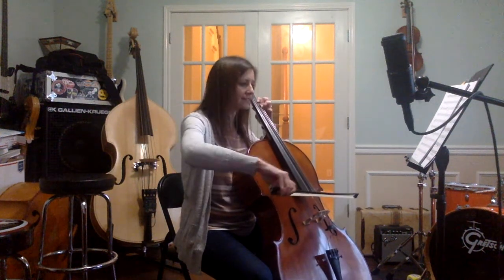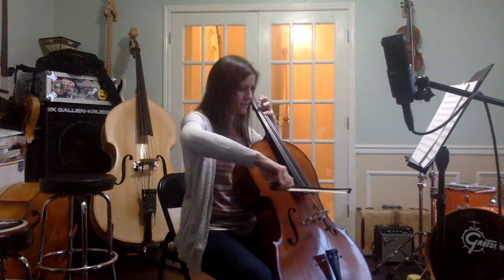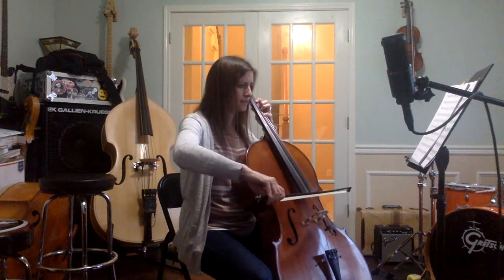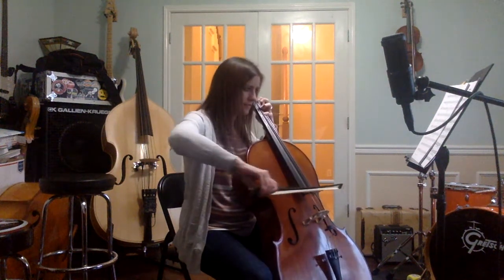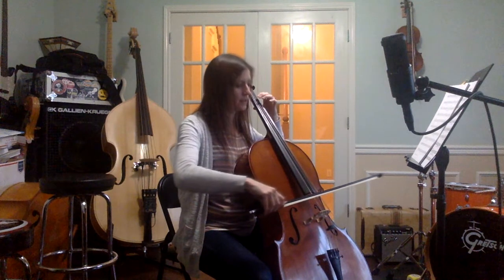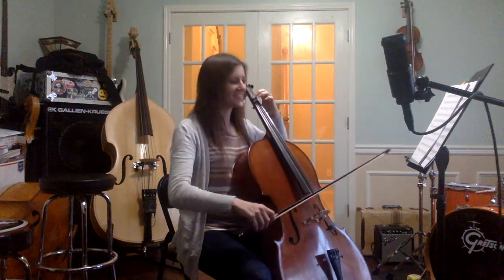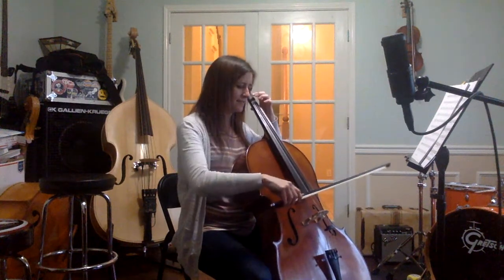Vibrato all accents. Lift your bow off the string there a little. Lift it up. Really gentle. Switch.